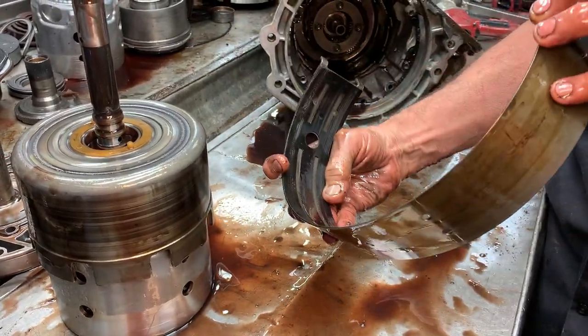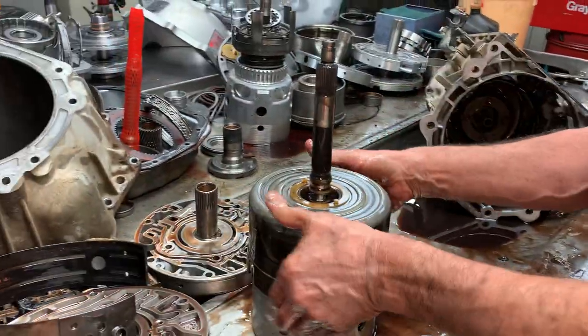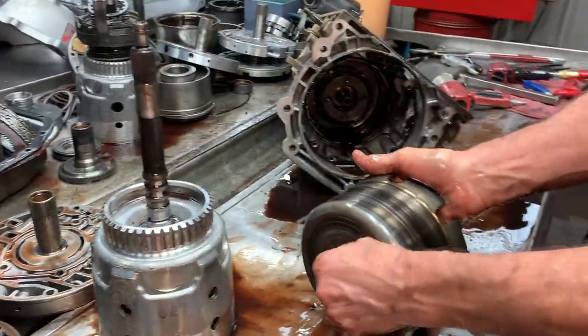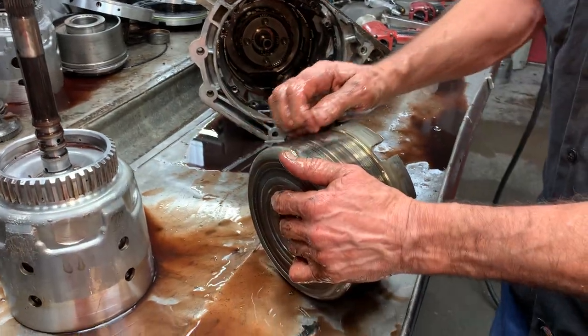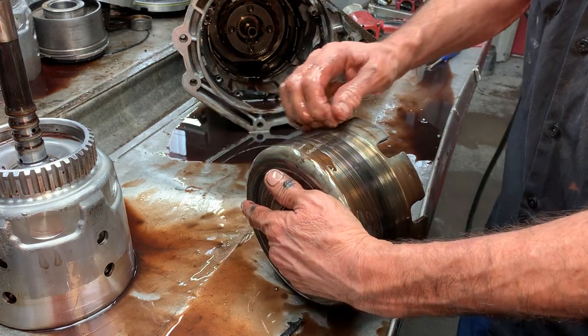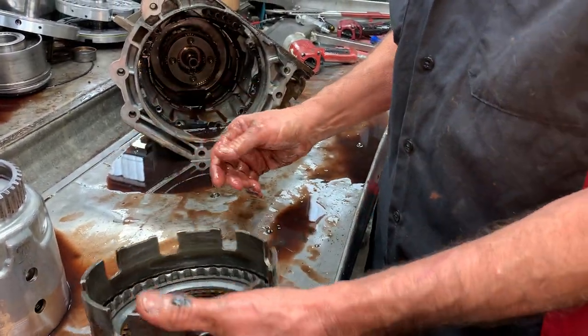You can see here the 2-4 band is just cooked - just nothing left. Of course we'll put our big band in there. The old drum looks pretty sad - it's probably bald in the middle and stuff like that too. We'll have to put a new drum in.